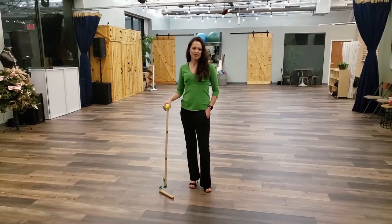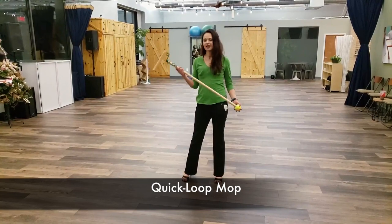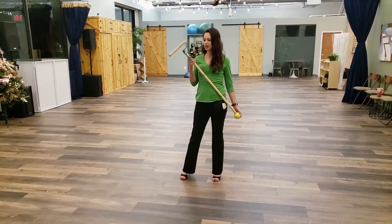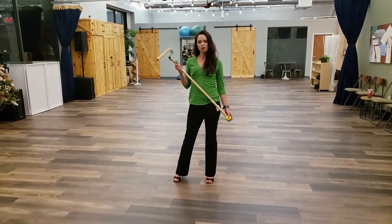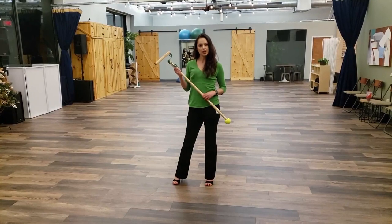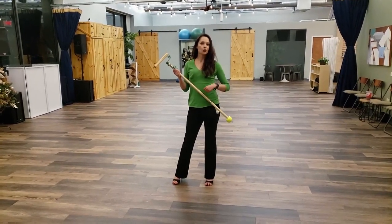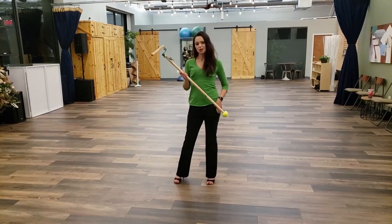One of my personal favorites is the Quick Loop Mop. I love it because of its unique design. It's very eco-friendly — I can put rags or old used t-shirts on it to clean. I can throw it in the laundry after or throw it away. Let me show you how to use it.